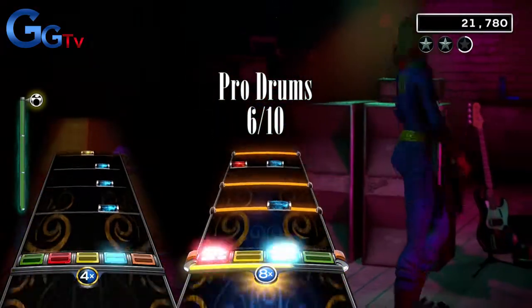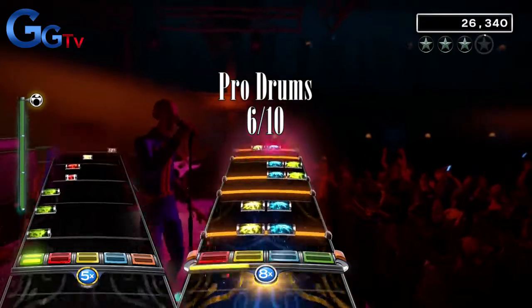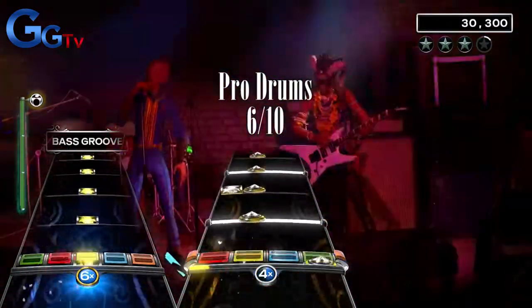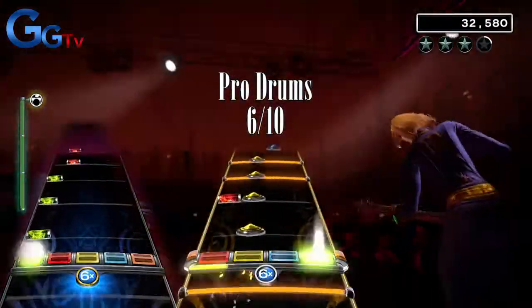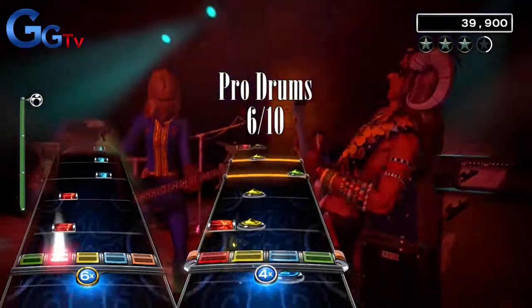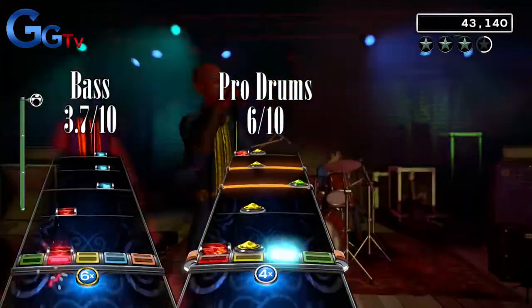On bass it's a bit of a mixed bag. There is a long break at the start before the playing even starts, and even though some parts are fun to play, others are very mediocre. There is also an even longer break before the last chorus, so I don't know if I can recommend it for bass players. I will give it a 3.7 out of 10 on bass.